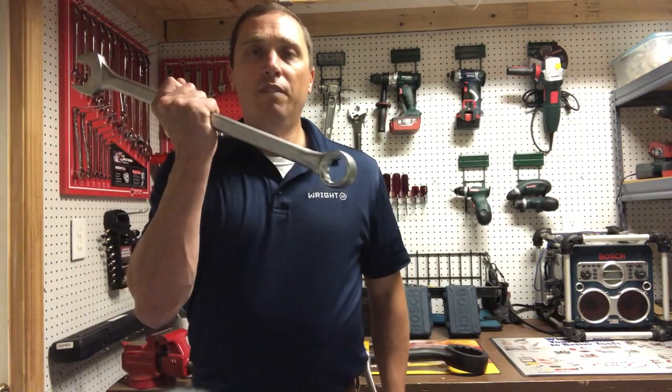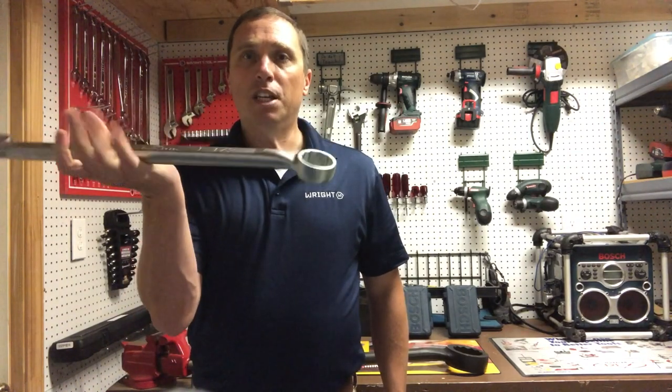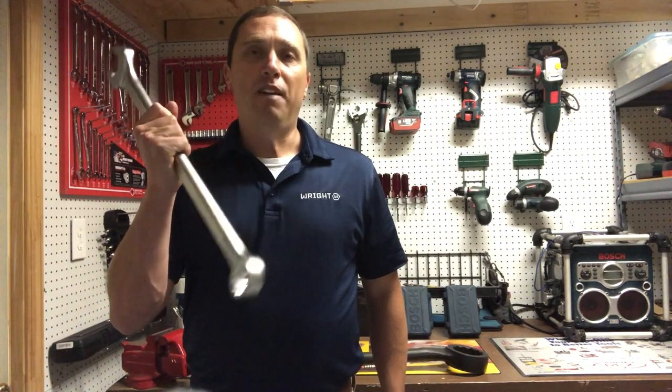At RightTool we have designed the most comfortable combination wrench on the market. We've beefed up our base and we've rounded out our edges to give you that baseball bat feel.